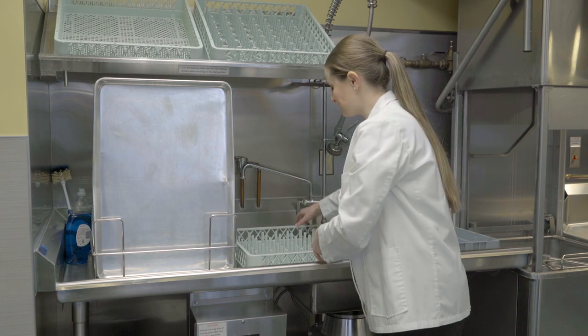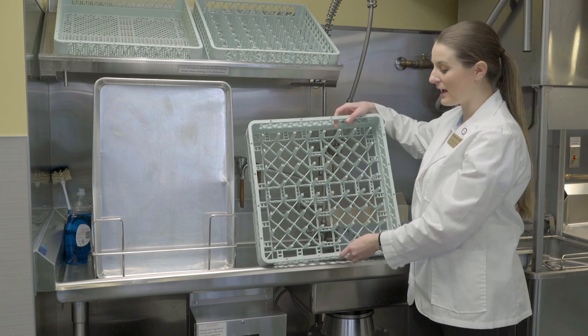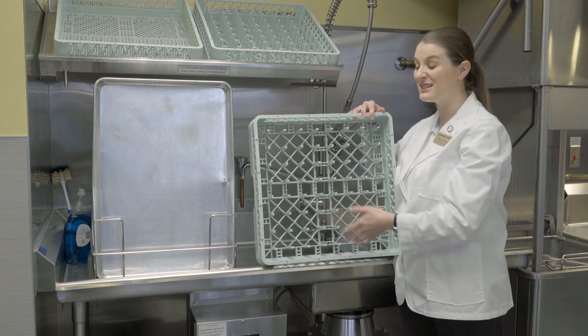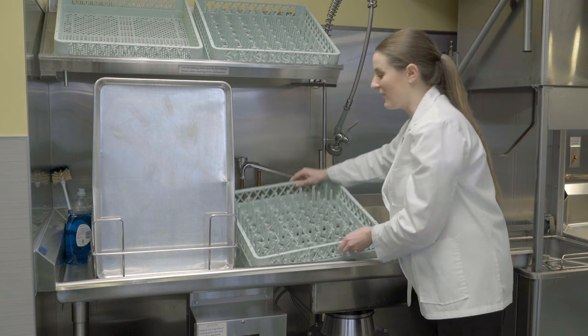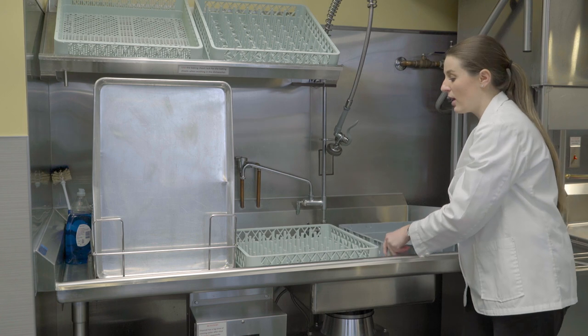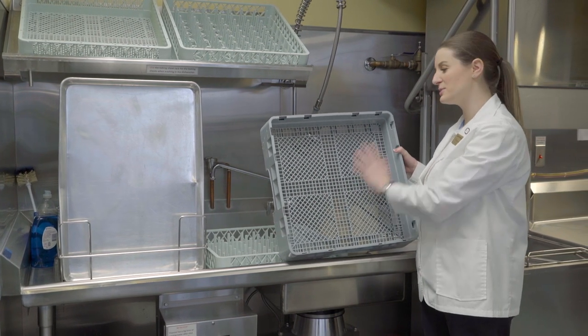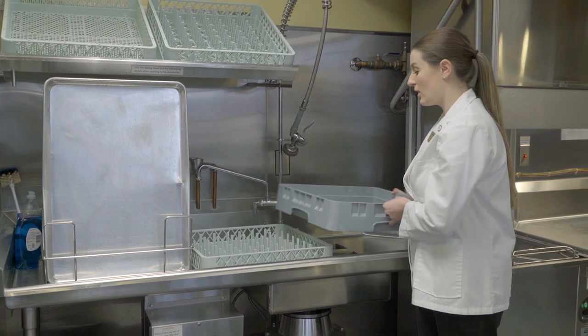We have another rack that has dividers in it, which is usually used for plates and cups to keep them separated. There's also another rack that is completely empty, which you can use for silverware and measuring cups, spreading items out.